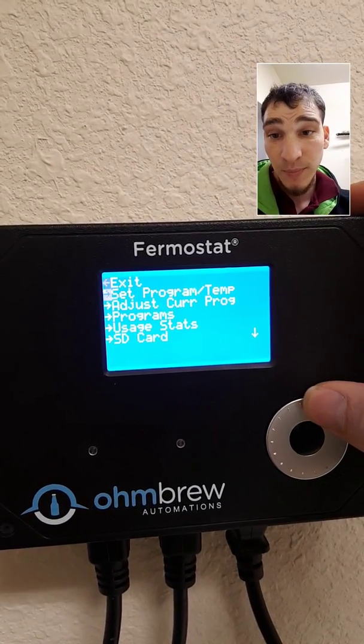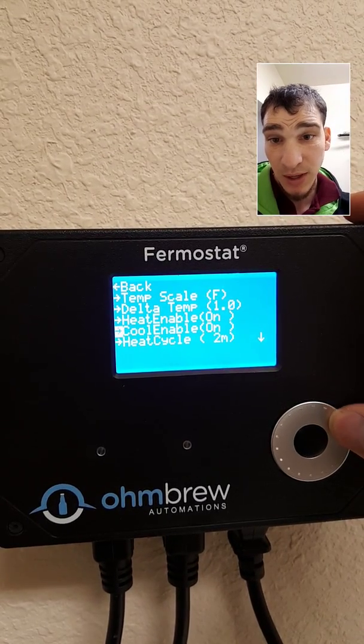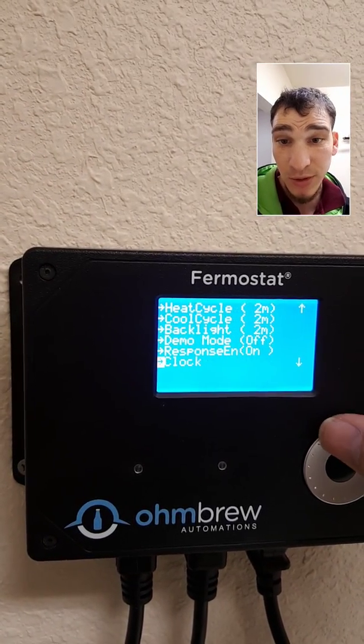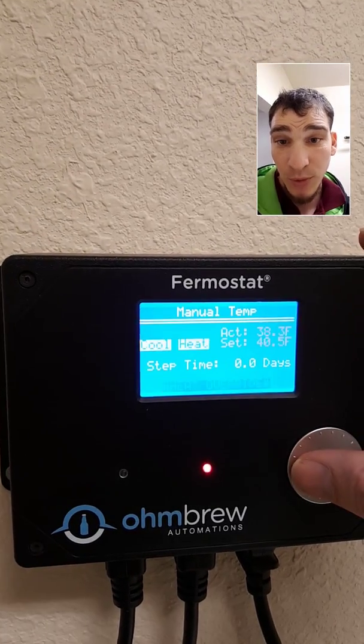So what I did when I got it is I went to my settings and I adjusted my turn-on for the heater and cooler, and adjusted the cycles to two minutes. So every two minutes it's going to cycle one of the two — it's either going to heat it up or cool it down.